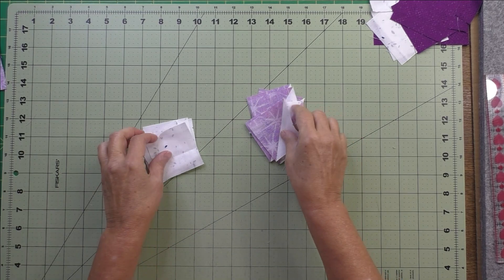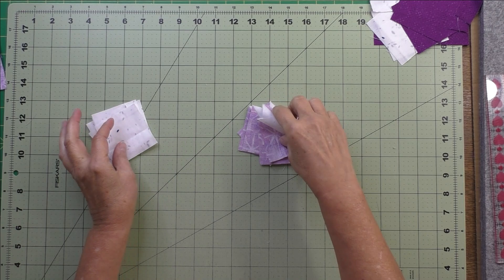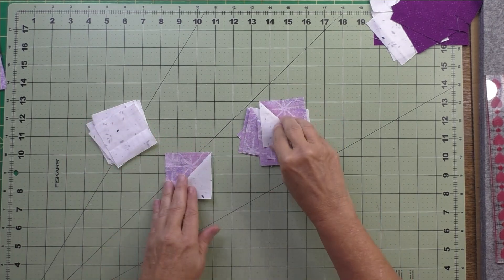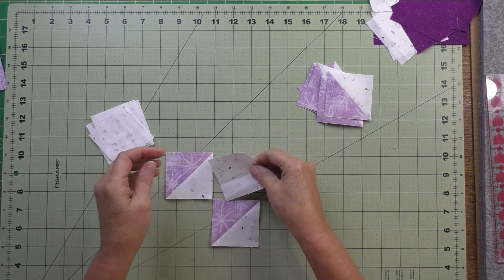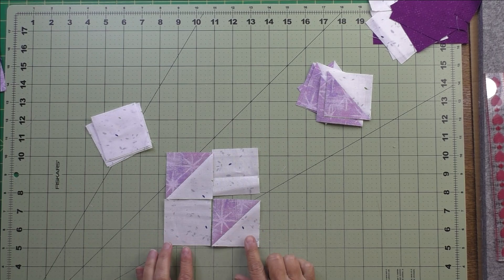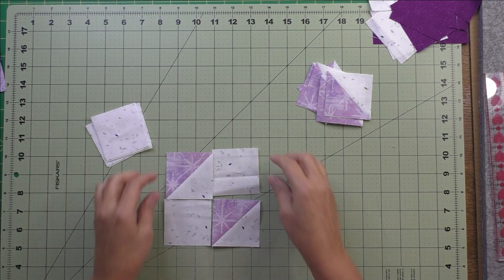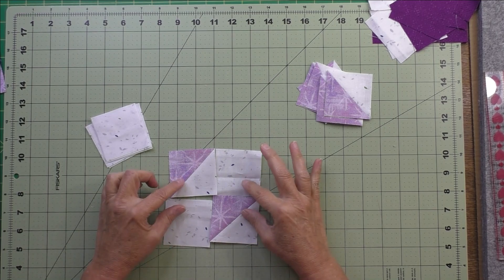Now in step three we're going to take the half square triangles and the B patch squares and piece our corner units. We put them like this, stitch the pairs together, press the seams, then stitch the rows together to complete the corner units.